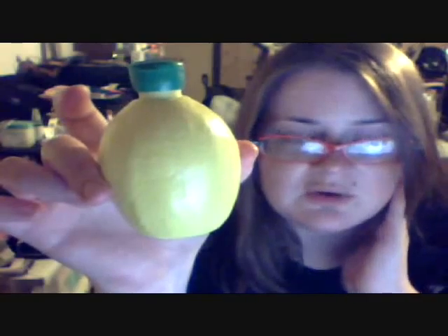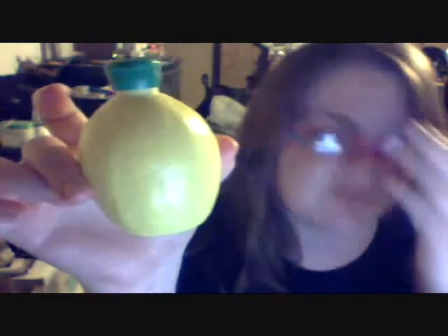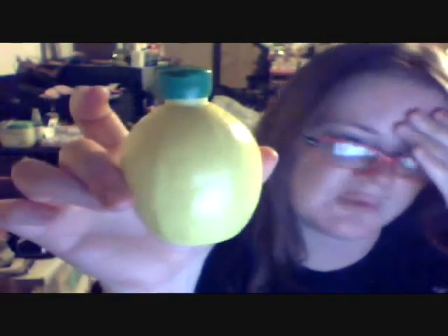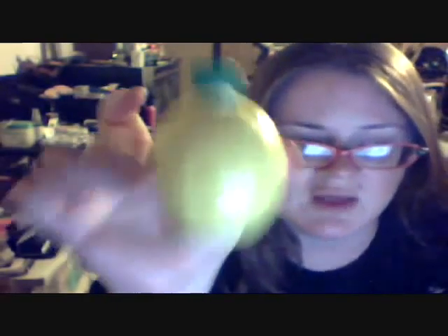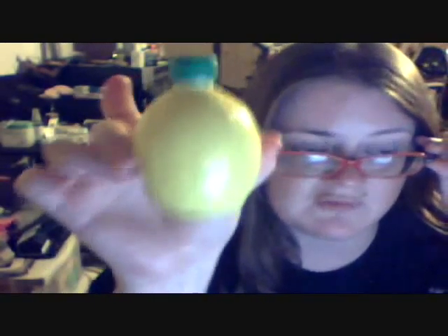It can be a little drying, but I use it on my skin and I usually have a lot of dry spots, and my skin feels pretty smooth after putting this on my face. I'm actually going to put it on my face so I can show you guys that I actually would put this stuff on my face.